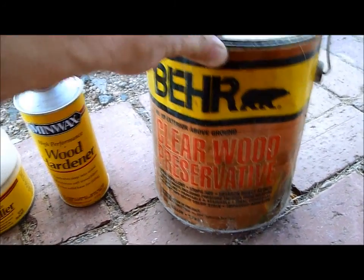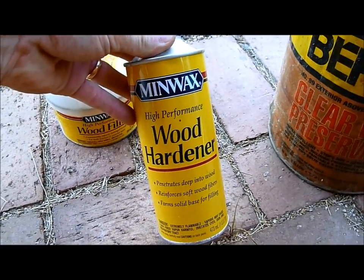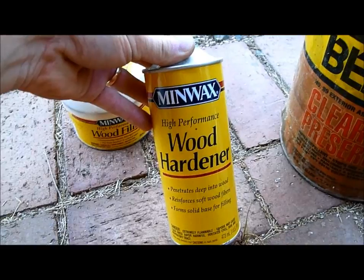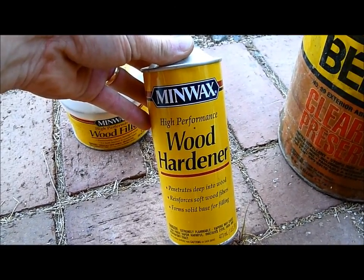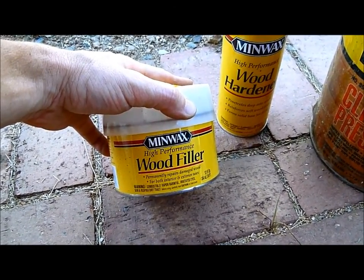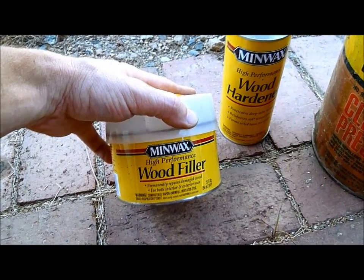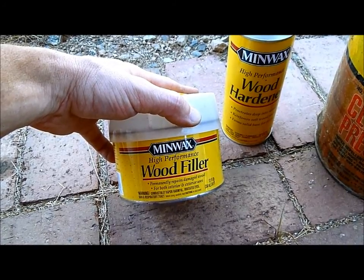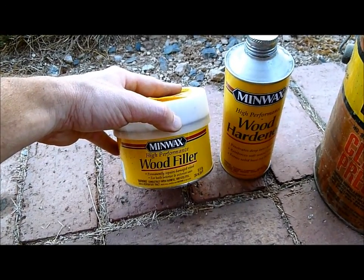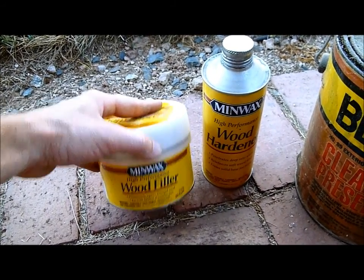Mostly we're going to depend on this product made by Minwax — it's a watery liquid that easily penetrates the wood, soaks in, and hardens quickly to consolidate the wood. Then we're going to use the Minwax wood filler, which is essentially Bondo — the same stuff used in automotive applications for car bodies. These are well-known, tried-and-true products, and for the small area we have here they'll work fine.